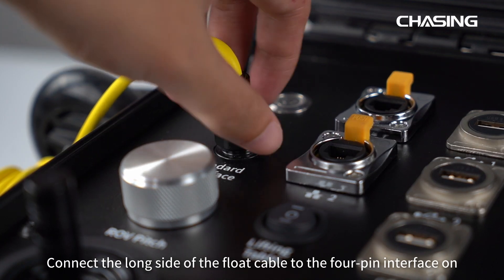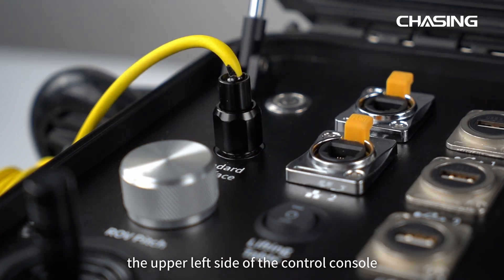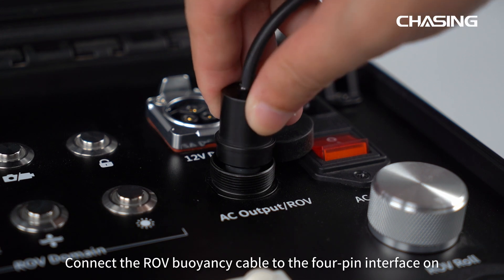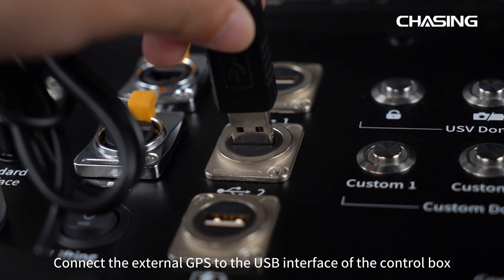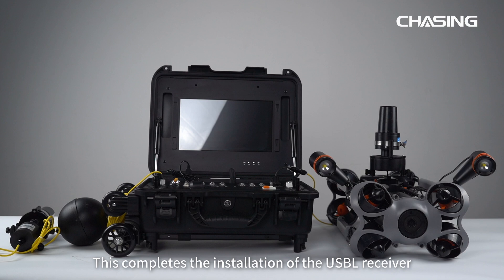If you are using the Chasing Control Console, connect the long side of the float cable to the 4-pin interface on the upper left side of the control console. Using the ROV adapter cable, connect the ROV buoyancy cable to the 4-pin interface on the upper right side of the control console. Connect the external GPS to the USB interface of the control box. This completes the installation of the USB-L receiver.